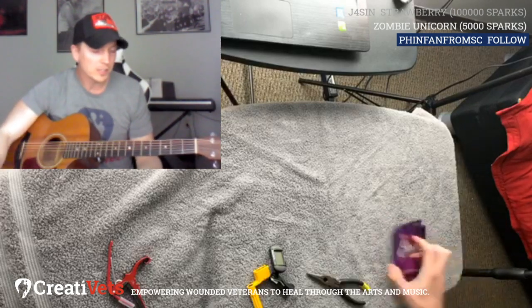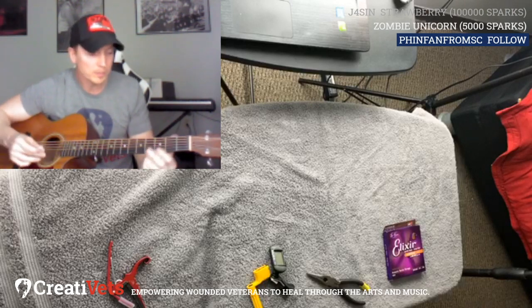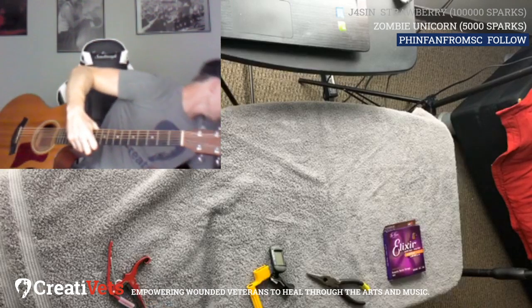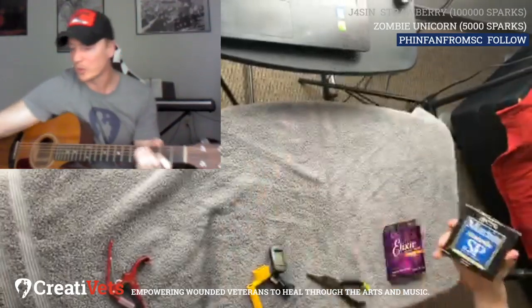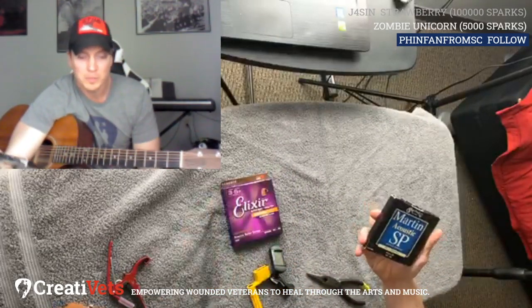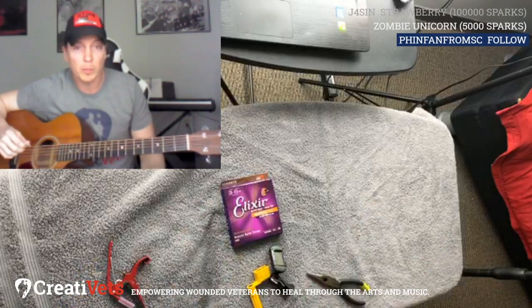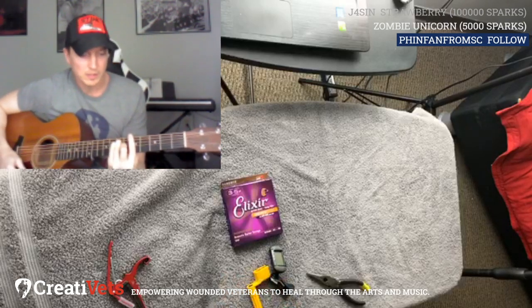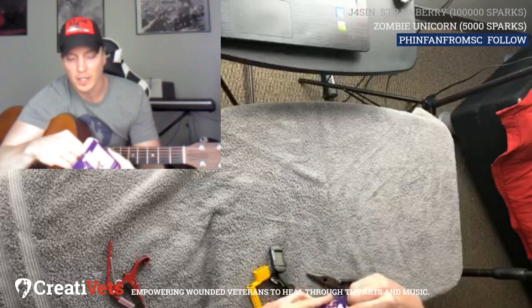Just my strumming technique when I first started, I would always break this G string — just the angle I'm coming down or the pressure I put on it. And then it would pop, and I'd get a whole new pack of strings. Do you change all the strings or just one? Depending on if I was going to play a gig, I'd change them all. I've also got these Martins, but I typically go with the Elixirs. They're a little more expensive — like $15 or $20 — while Martins are probably $8 to $10. But it's really just a preference.